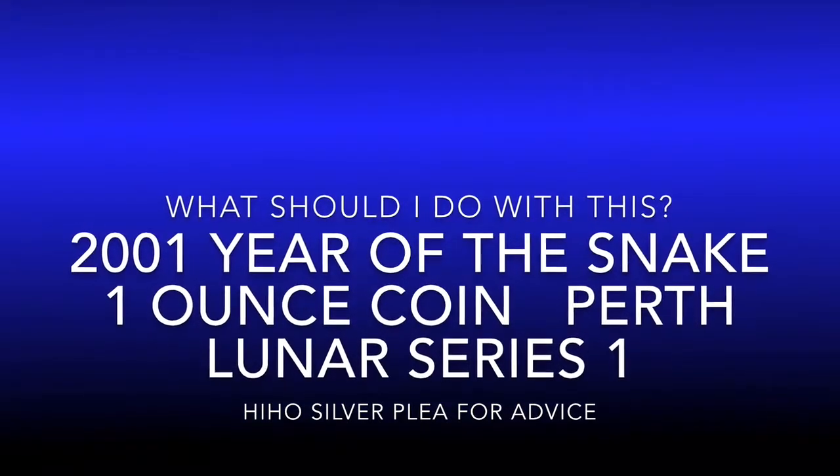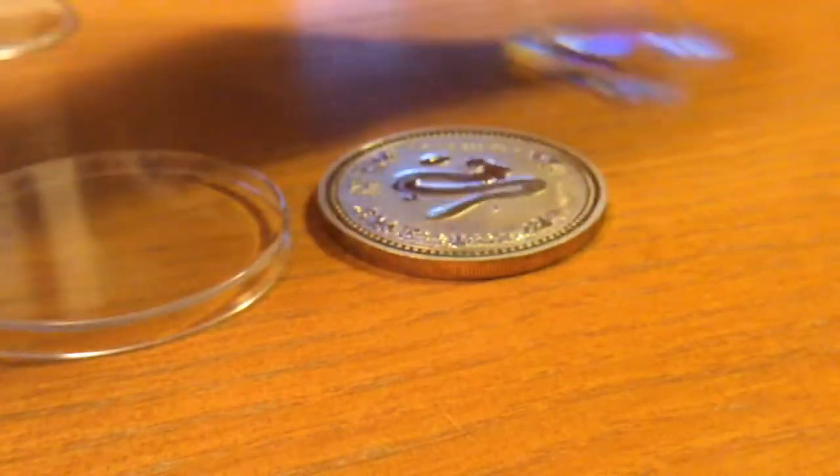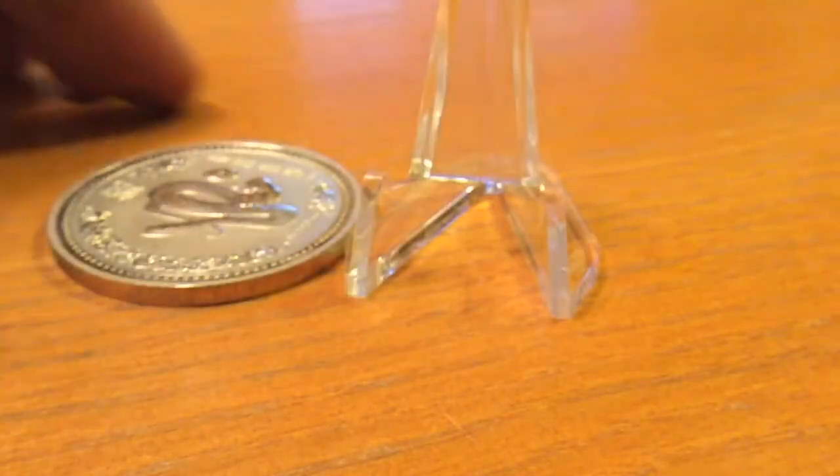No, we can't use that take! What was wrong with that? I don't collect the Lunar Series 1 from Perth Mint, but when I was visiting Spokane recently, I picked up this one.